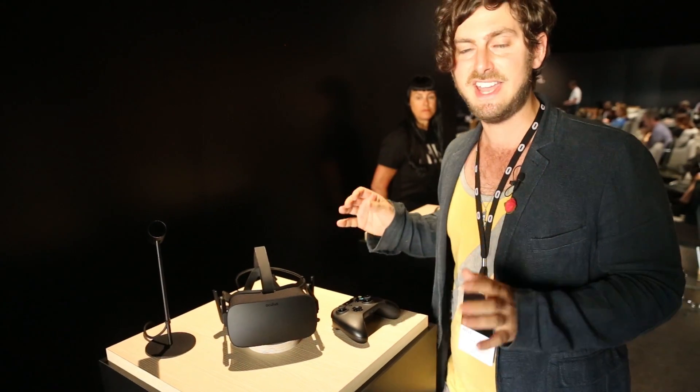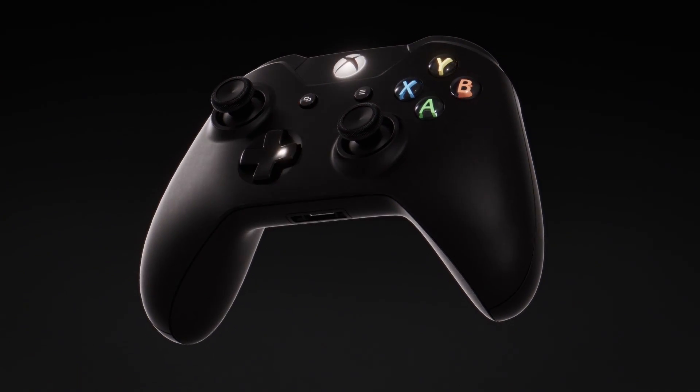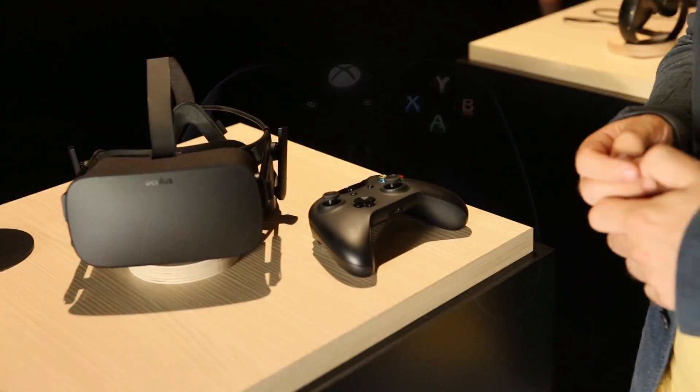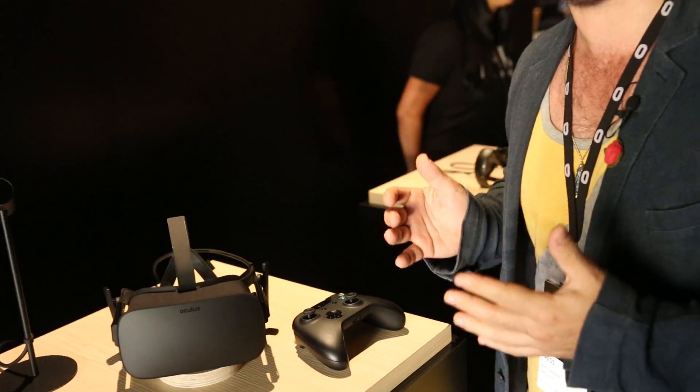A big surprise today is that the Oculus Rift consumer edition will ship with an Xbox One wireless controller, so that way you can play games right off the bat, and it'll also allow you to play Xbox One games on the Rift itself.